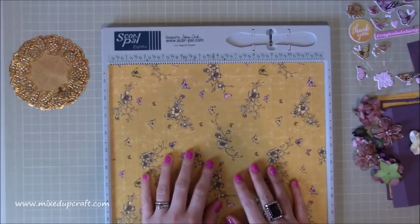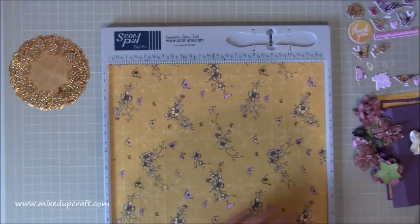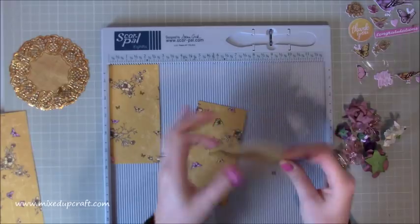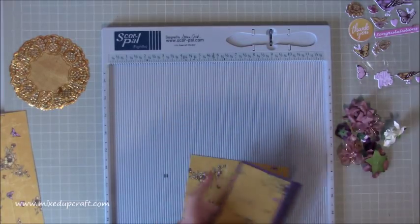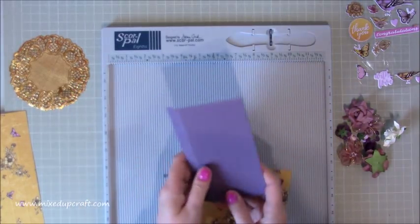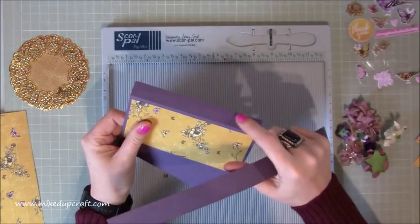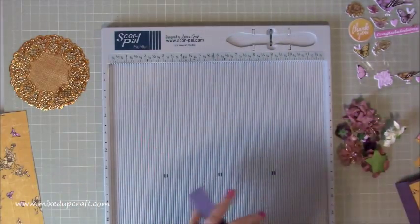You then need four pieces of two and three quarter by five and three quarter inches of pattern paper - I've cut these from another piece of 12 by 12. You also need two pieces of three and three quarter by six inches - these are the two doors that open up. And from the same card stock you need one piece of 12 by one inch for the belly band.